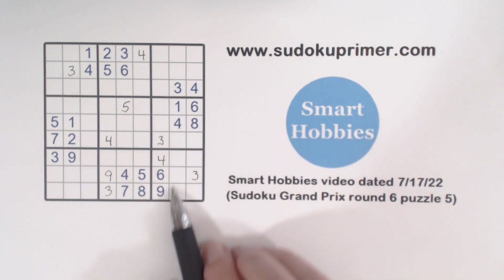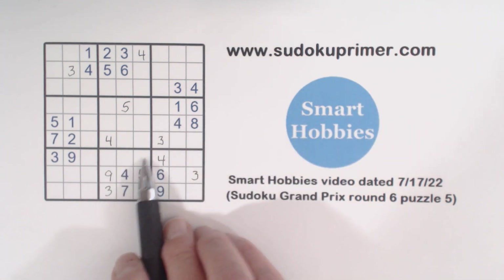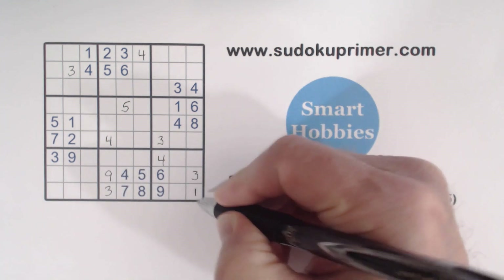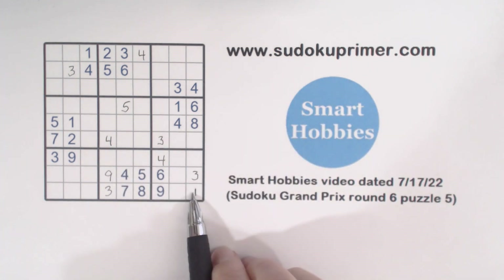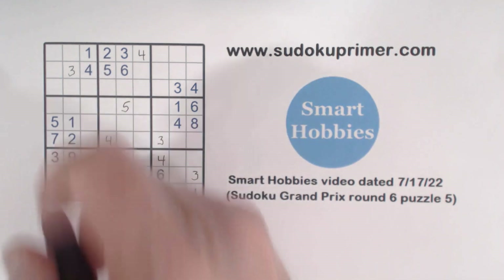With this double row, we've got one-two-six triplets right there. We've got a one here, and ghost ones there — that makes that a one. And with these ones here and this one, that makes that a one.